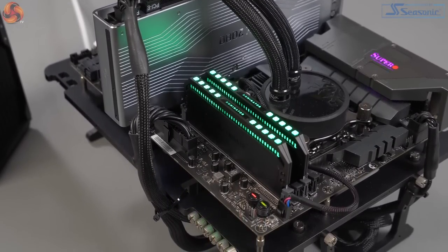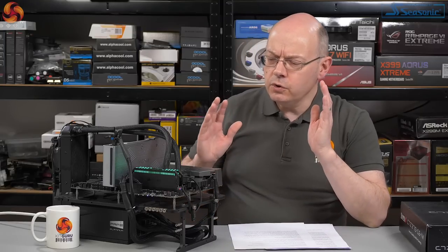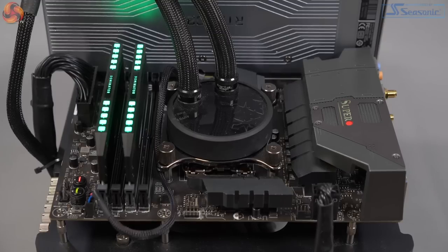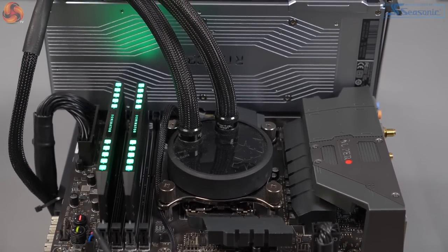Asrock started using 2.5G on some of their boards, sort of bumping up from one gigabit to two and a half. You don't want your ethernet trailing behind your wireless after all. On the face of it this is a gaming board — you've got the RGB as you can see, loads of graphics support, and big ethernet.